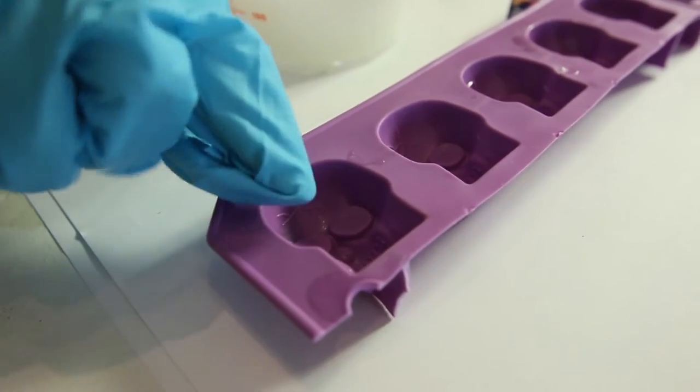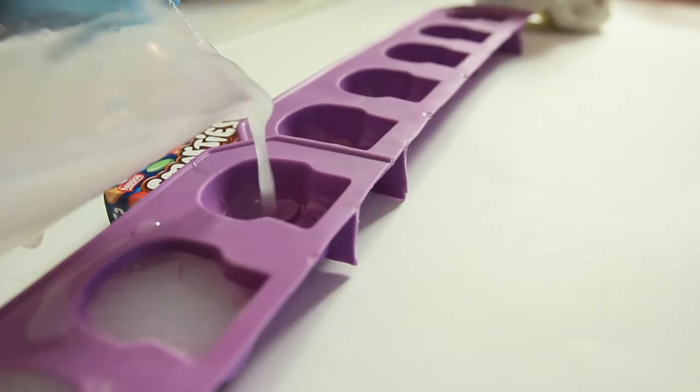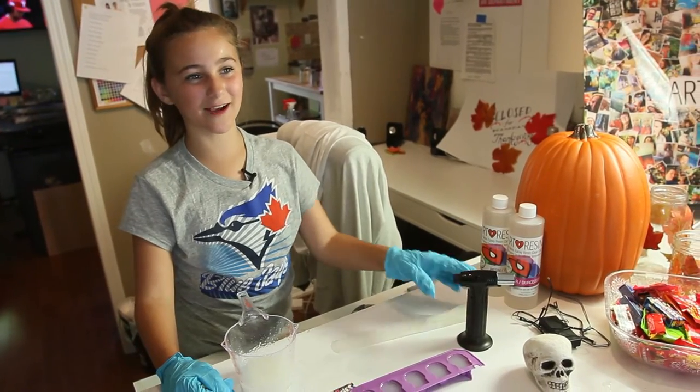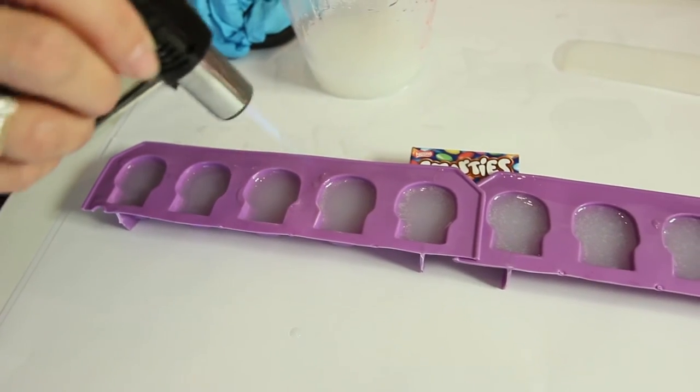Looking good. Now we're going to pour the art resin into the silicone molds. I'm only going to pour up to here because I have to put the light in. Just pour it nice and easy. Now we're going to ask an adult for help to torch the skulls to get all the bubbles out.